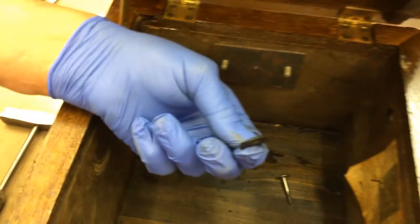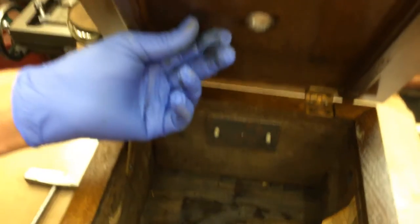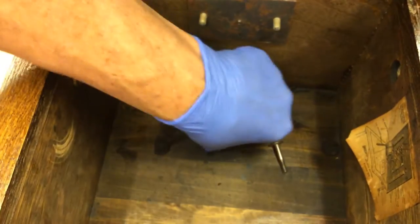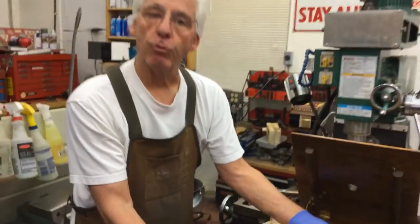Also, when I took it apart, this is what's left of the rubber gasket. They're all hardened — you hear these hit the cabinet? So you're going to have to replace these rubber gaskets. I use natural rubber.